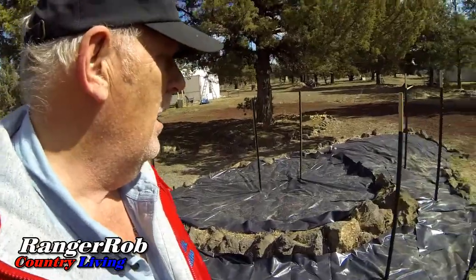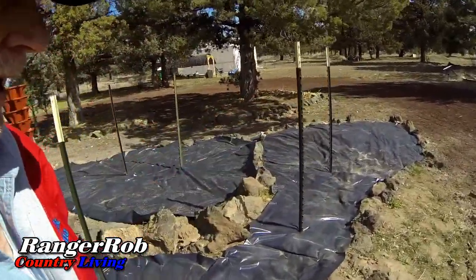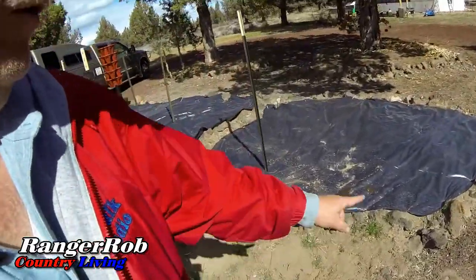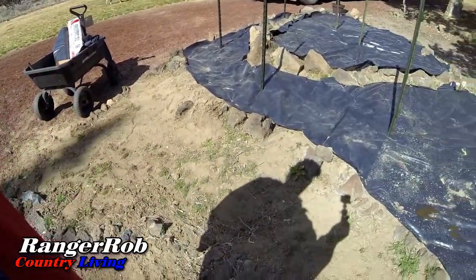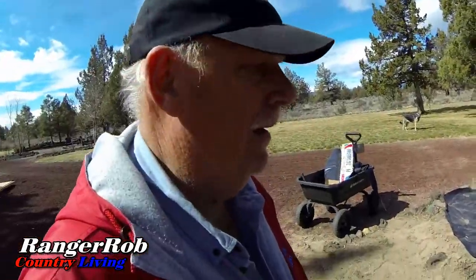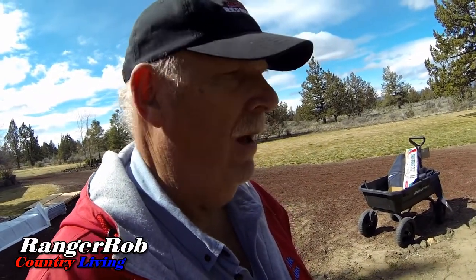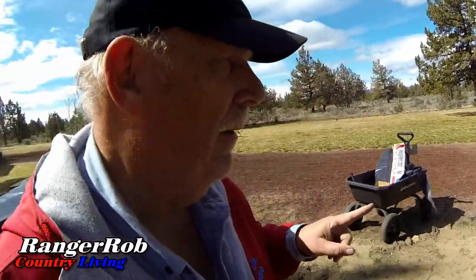We've got those in and we're just going around to here because Sherry wants to put some other kind of plants in here. As soon as we're done we're going to clean this up — this is another flower bed. So anyway, it'll look real pretty when we're done. Let me start putting the pots down, the little brown pots at the bottom.